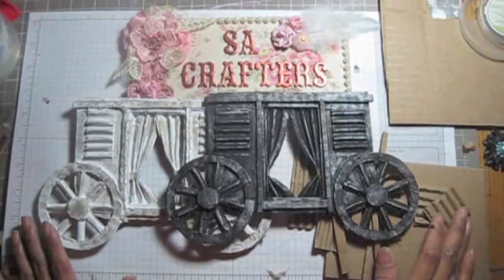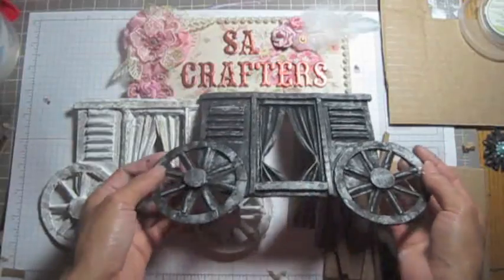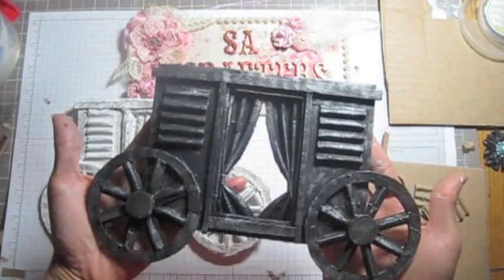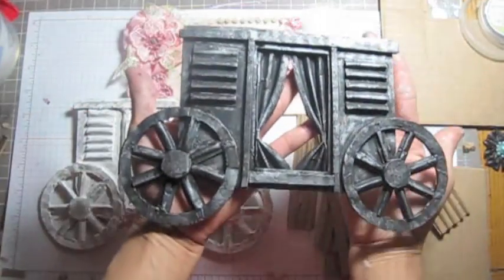Hi ladies, it's Zaza Croppers. Today I want to show you how I made this carriage — do I pronounce this right? I don't know. Anyway, can you guys see it?